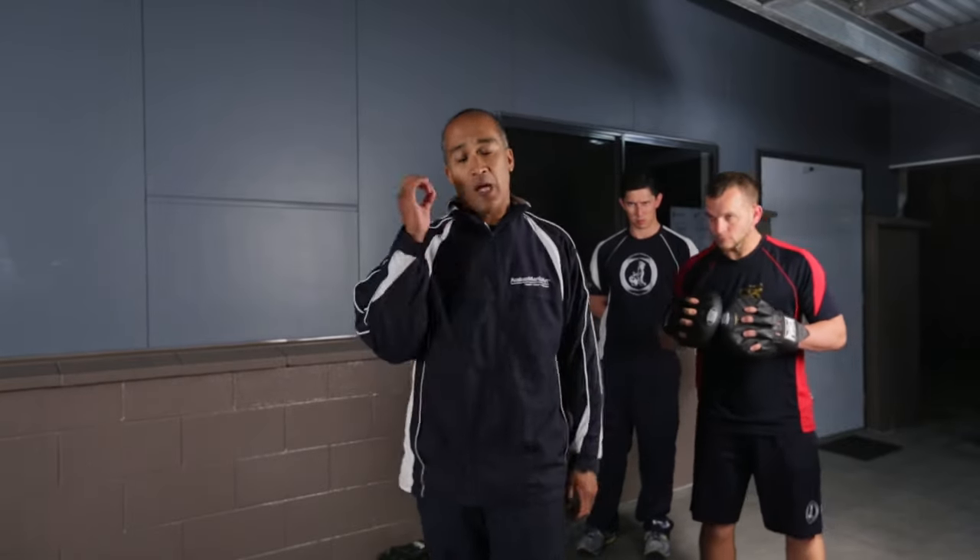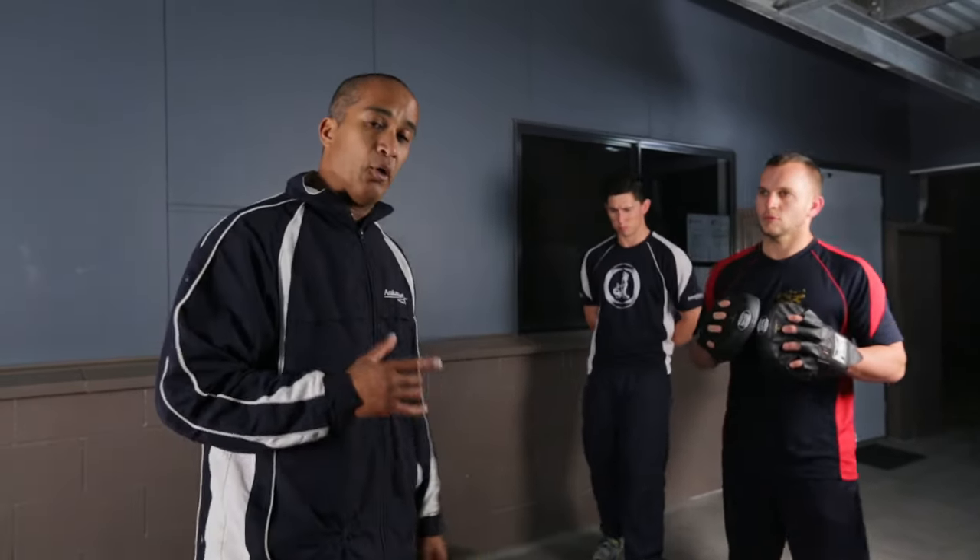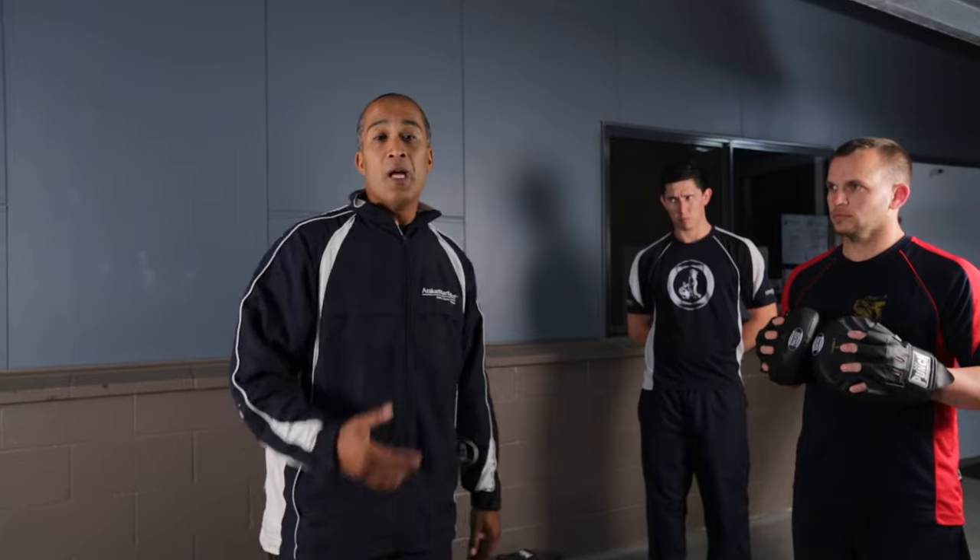There's so much power going through that you can hit just about any part you need to make that work. So that's the hammer fist — hopefully you got a lot out of it. Thank you for joining us. See you next time.